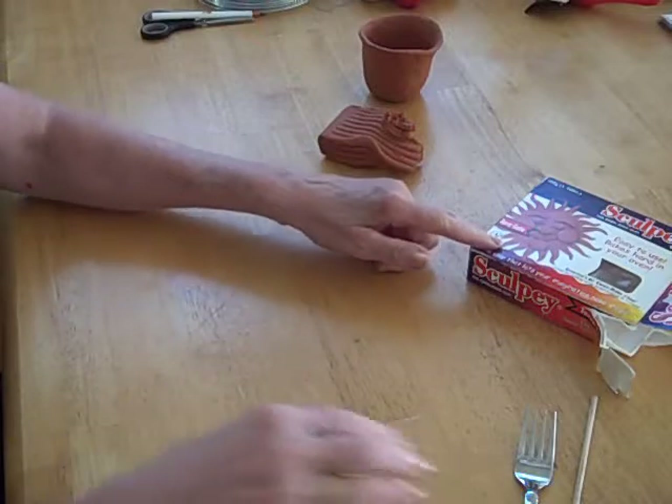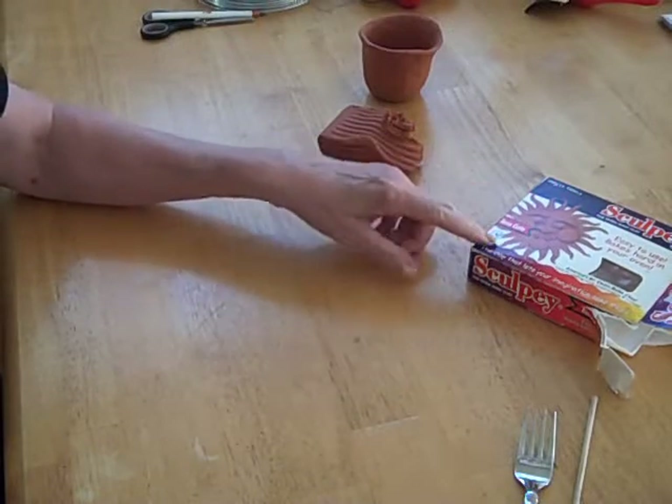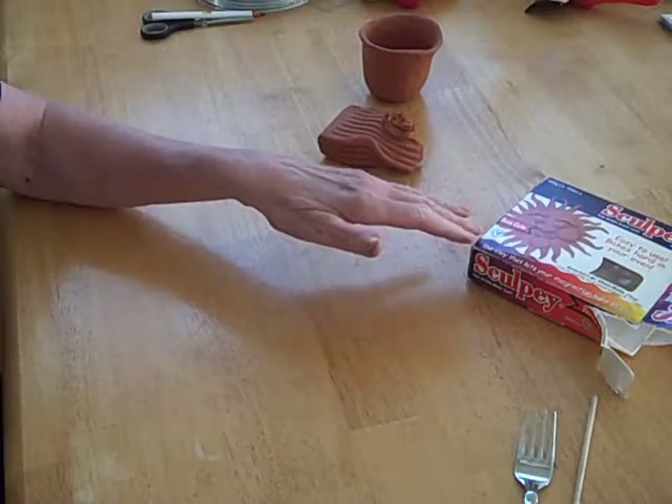Hi there. Today we're going to make a pinch box. I'm using Sculpey — this is a kind of clay that you can make things out of and bake it in the oven.